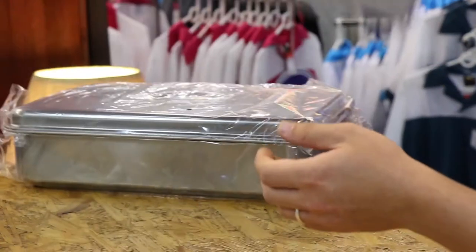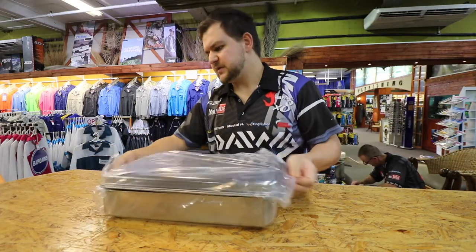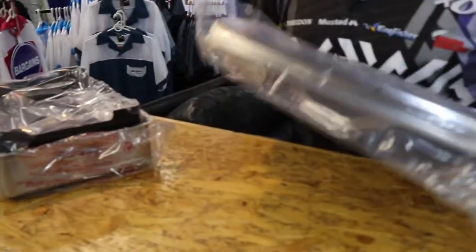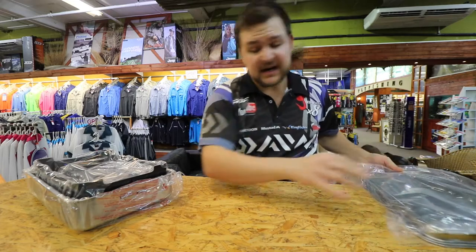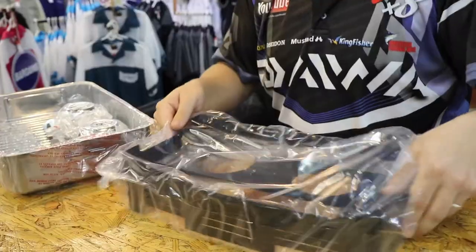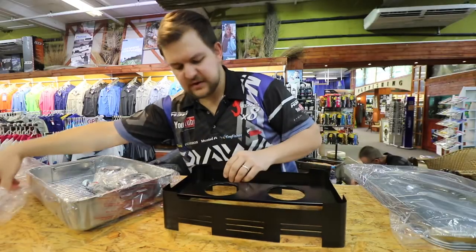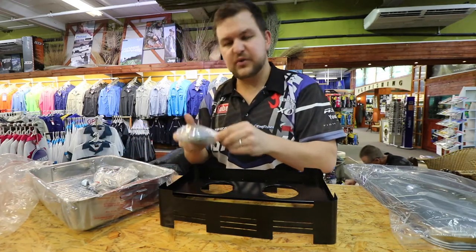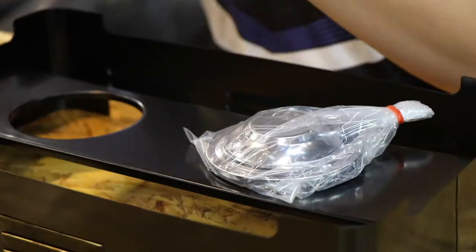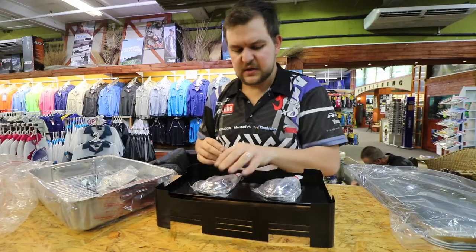The smoker itself comes in a nice little compact box. It has a very nice little lid and is all made of very high-quality stainless steel, so you're not going to have to worry about rusting. It simply comes with a little stand and two little burners, which have a little lid that just fits in there.